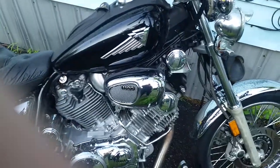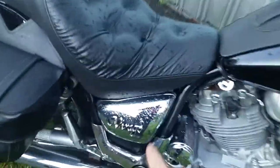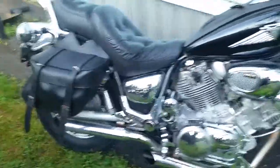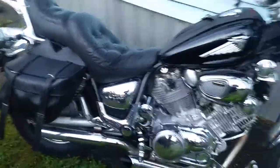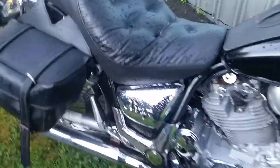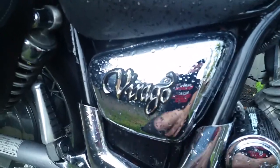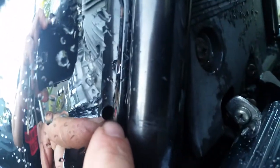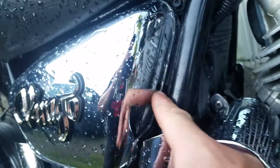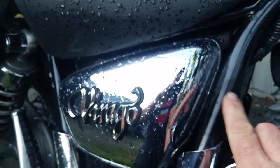I'm going to show you the air filter modification in an upcoming video. You might notice the side covers — the chrome ones. The original always blows off. I just put a brand new battery in a couple months ago. What I normally do — and I'll show you on the other side — I drill a quarter-inch hole and go around this pole here with a black zip tie. You won't notice the zip tie unless someone points it out.